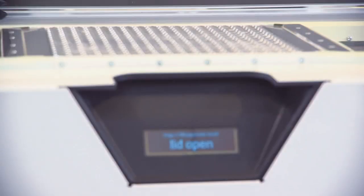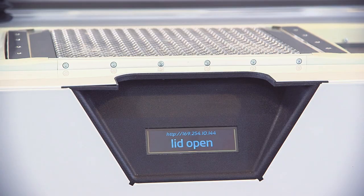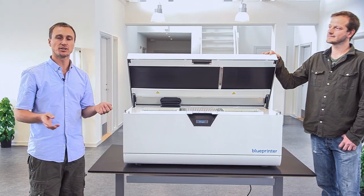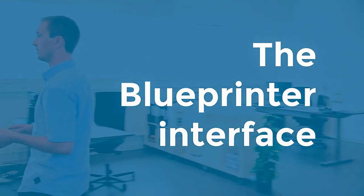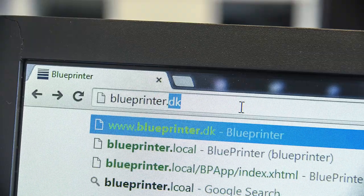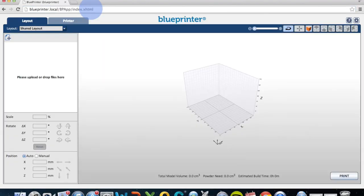There's a display showing the status of the printer and as you see there are no buttons on the printer. That's because it's all controlled from a browser, and if you follow me I'll show you how it works. You type blueprinter.local and you'll be taken to the user interface of the printer. This is a graphical representation of the build chamber and it's in here you control everything.